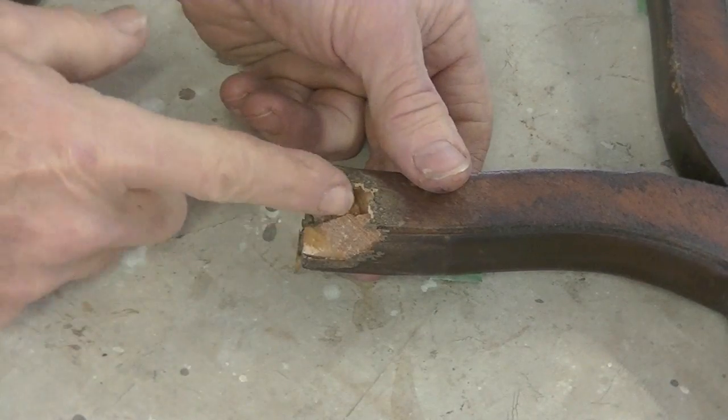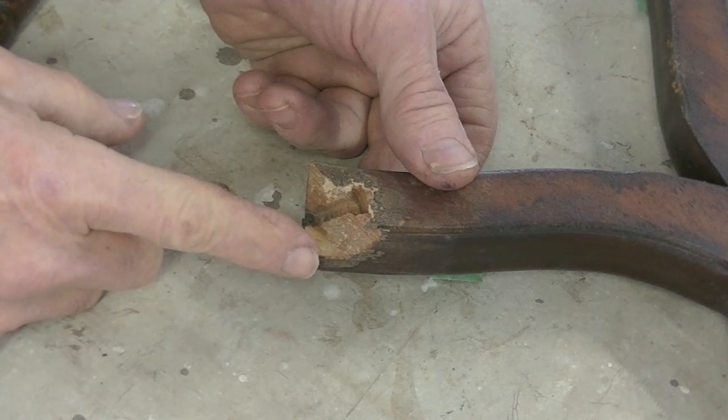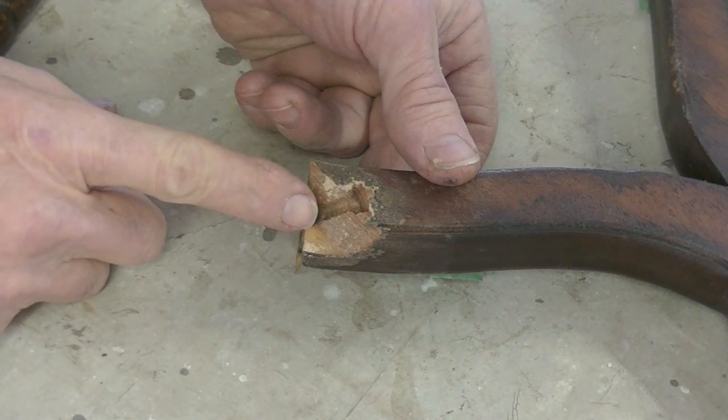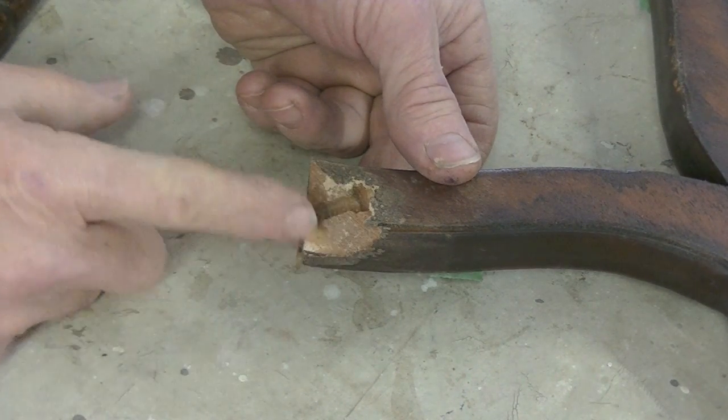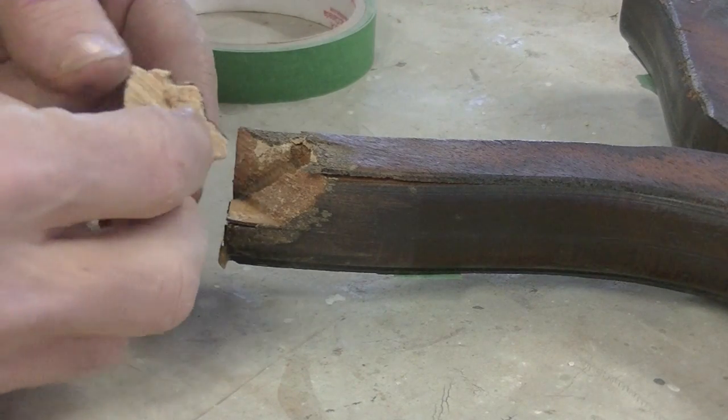Because of that method, this area was weak and it broke. In the past, someone tried to repair it by using wood putty — here's the piece of putty that was there. Not a very good idea.